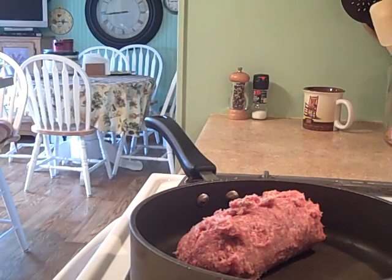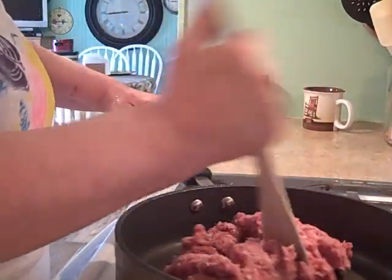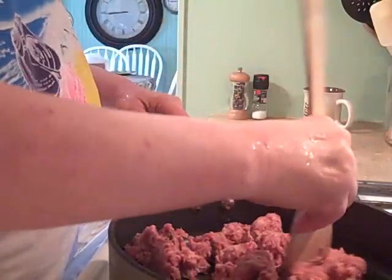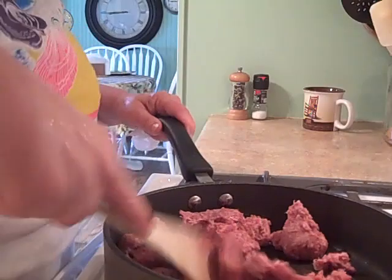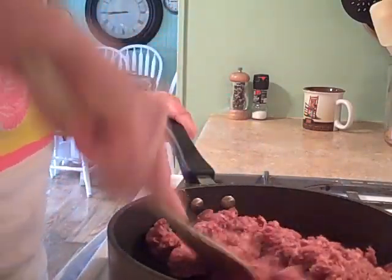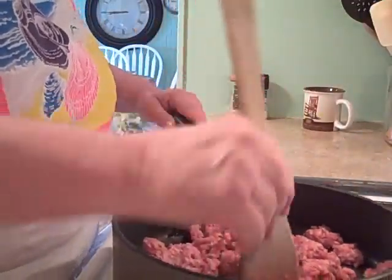Turn on the gas to a little bit higher than low, and then I break up this sausage. Now this Pernell brand doesn't have much grease, and you have to have a little bit of grease or oil in order for the flour to thicken up when you add milk. After this browns up pretty good I add a little bit of canola oil or vegetable oil - it doesn't really matter - just enough so it's a little on the greasier side. That's what you need when you make your roux.